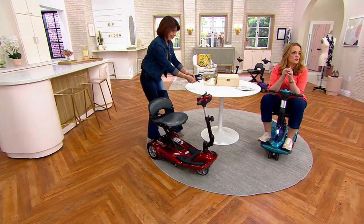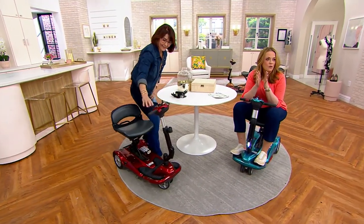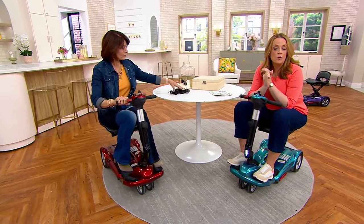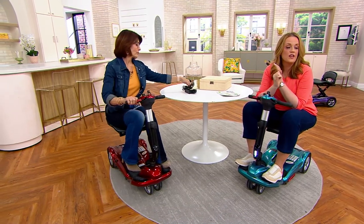If you are stumbling more than you used to, or you notice that when you stand up from a chair your depth of field is changing on you — these are signs that this scooter could be a meaningful tool to help you get around safely and confidently.